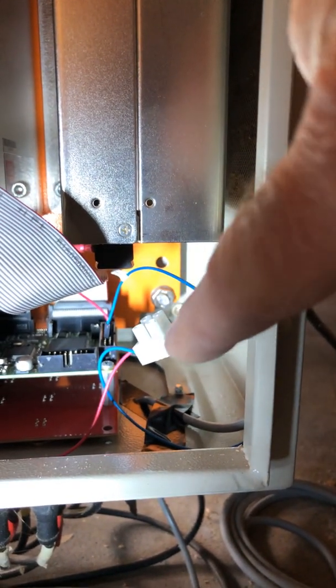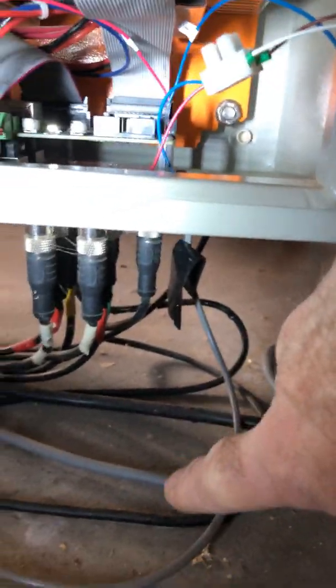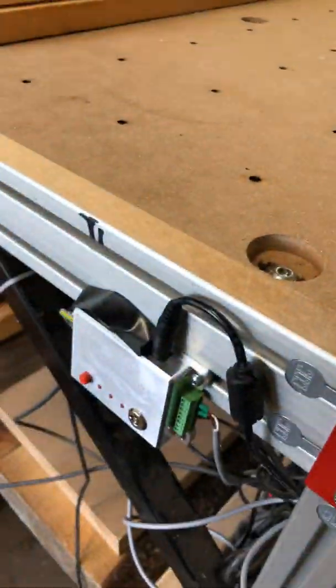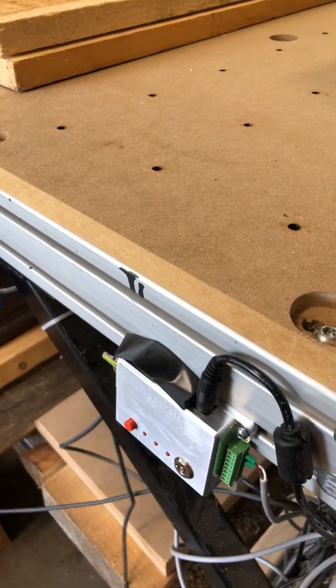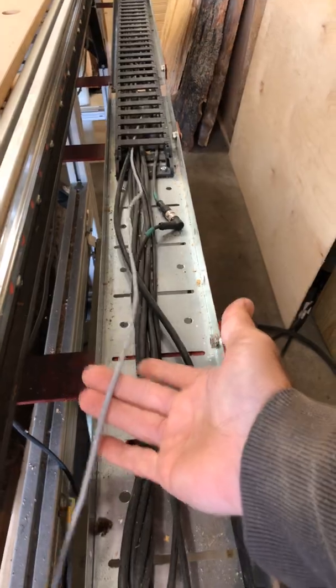So those pins are connected to a harness, which goes out the bottom of the CNC and then along to the laser control box we just showed you. That box processes the signal for the laser head.